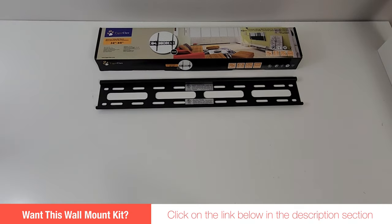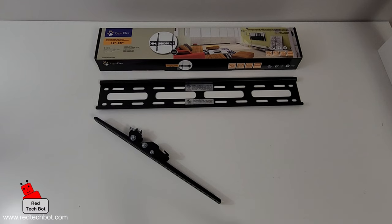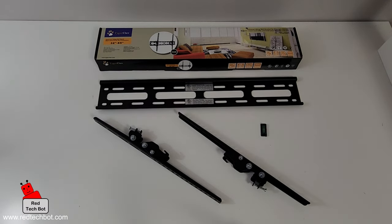You can get wall mount kits from the hardware store or electronics store — just make sure that the mount is rated for your TV size, in this case a 55-inch TV.